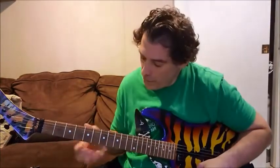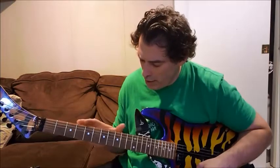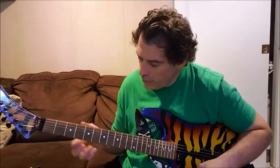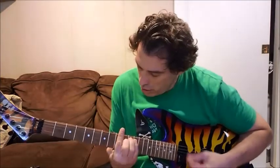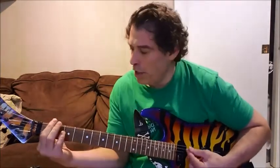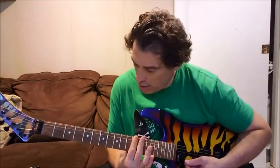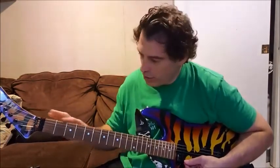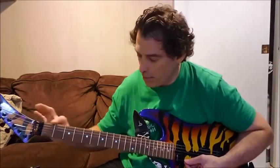Another suggestion would be to focus more on the frets between the 5th and the 9th. Start off with those. When it comes to doing a bar chord roll, go up and down your neck from the 1st fret to at least the 12th fret and back, so you build strength in your finger.